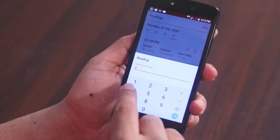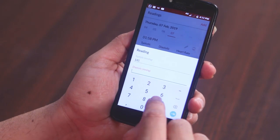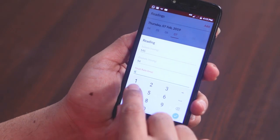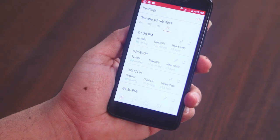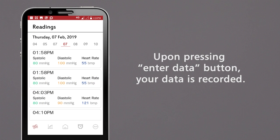Enter your systolic blood pressure in the first field, diastolic blood pressure in the second field, and heart rate in the third field. Once you have entered the correct data, press the Enter Data button. Upon pressing Enter Data, your data is recorded.